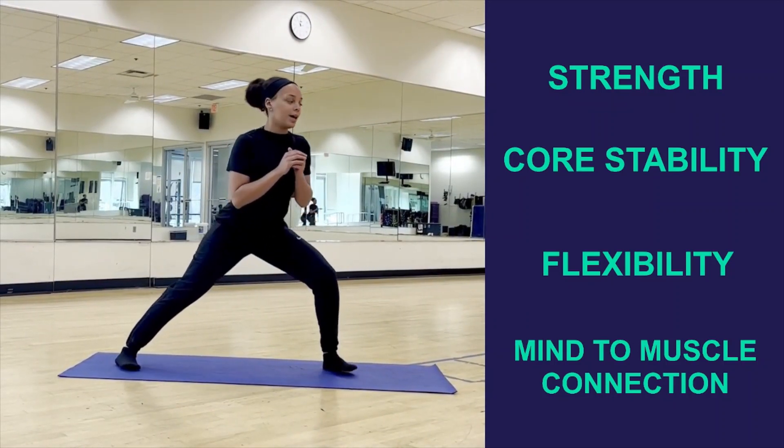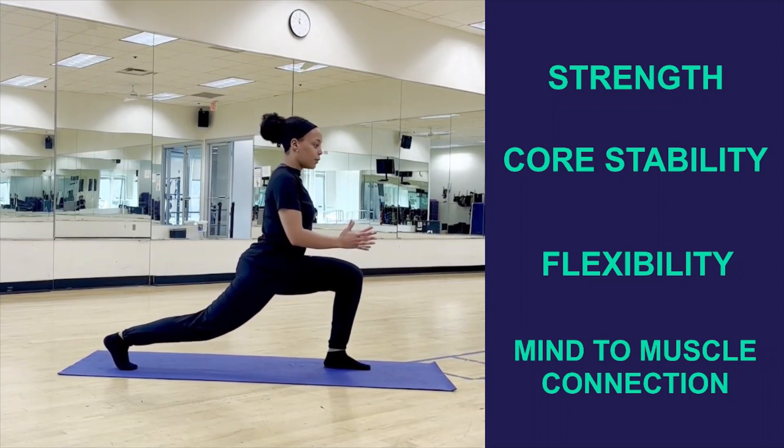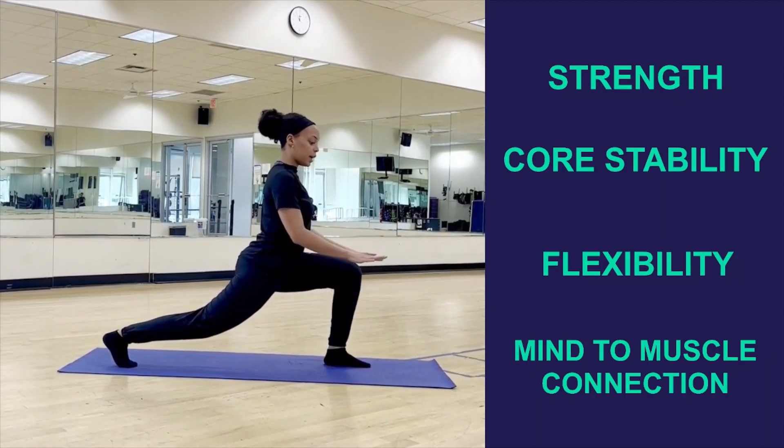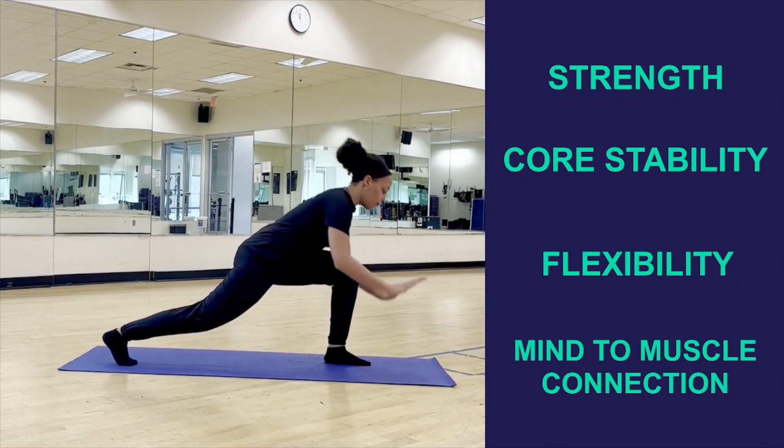Once you feel good here, go ahead and pivot onto the ball of your feet. Lunge forward, driving that knee forward. Once again, focusing on spreading those toes and making that contact. Pull your shoulders over your toes.